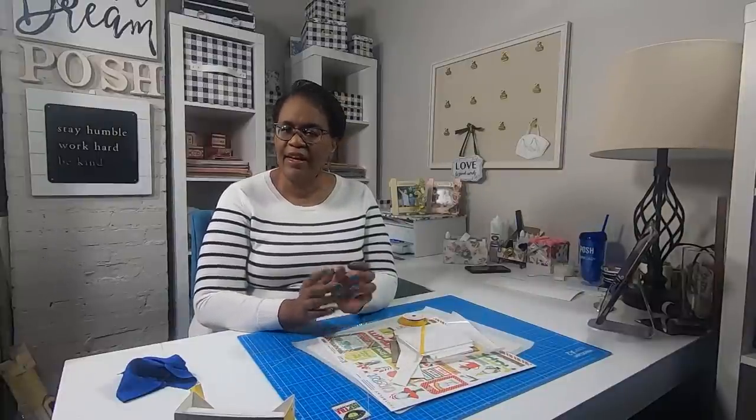Hi guys, it's Sherri. I hope that you are having a fantastic day. Let's do some fun and really cheery paper crafting. Stay tuned.